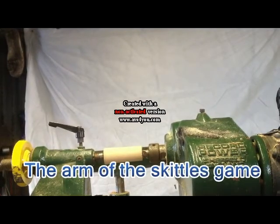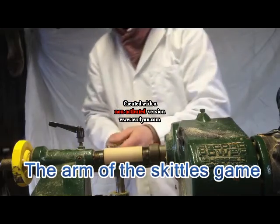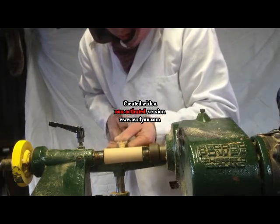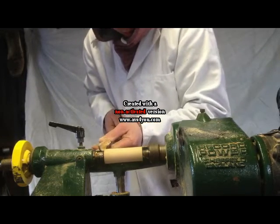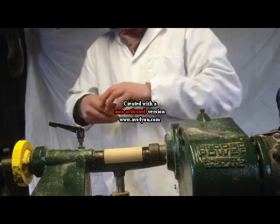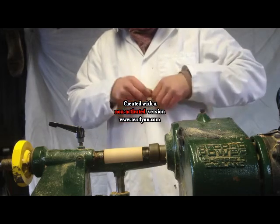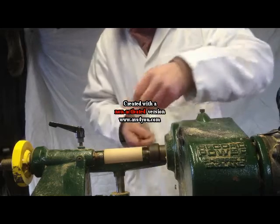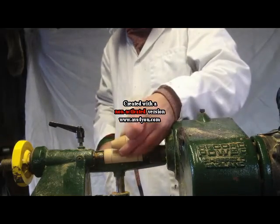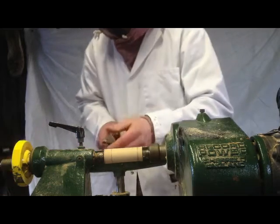These are the game pieces for the skittles game. As you can see, the blank has been mounted on the machine and turned down using a roughing gouge. In my hand I have a stencil or a template that I am marking — that would be the width of the game piece — and also I have one that I have turned before. These will be very helpful in acquiring the shape of the piece on the lathe.